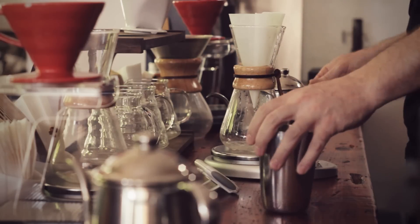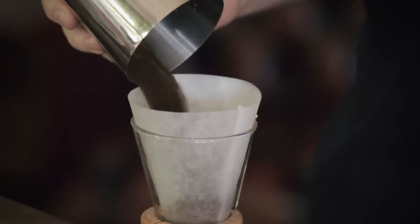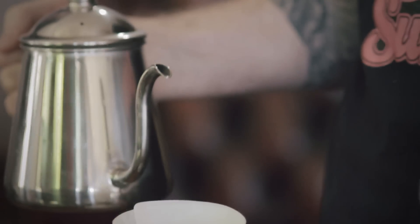I have the Chemex set up on a scale. I've tared the weight of the vessel and the paper so it's reading zero. I'm going to put 25 grams of relatively coarse ground coffee into that filter. Once I've got the 25 grams of coffee in, I'm going to tare everything again so my scale is reading zero, and then I'm going to start brewing.